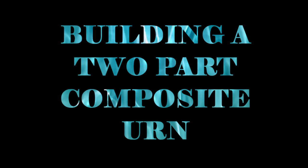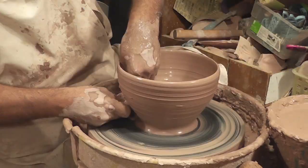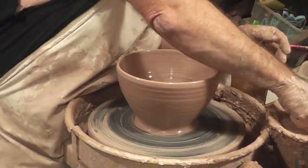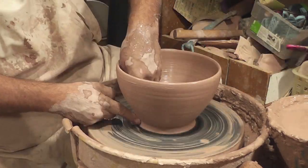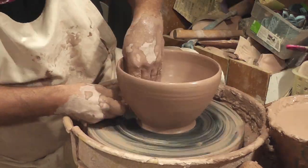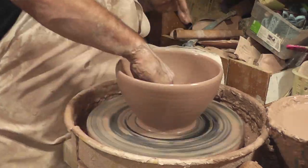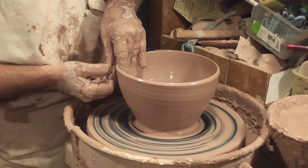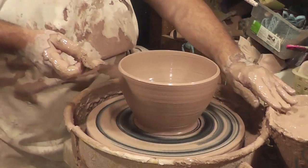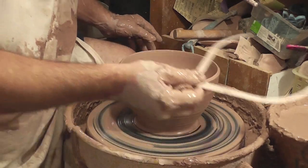In this part of the video, I'll show you how I made a two-part composite urn. The first few steps are pretty elementary. I started out by throwing two matching bowls. For the first bowl, I left a little bit more clay in the body than I normally do — I've had thinness issues when making composite pieces in the past, so this is me being cautious. On the second bowl, I periodically check the bowl with calipers to make sure that the rims of both bowls are the same outside diameter.